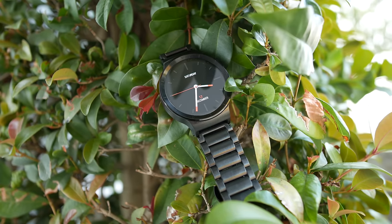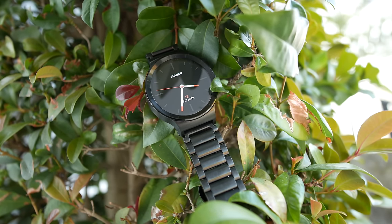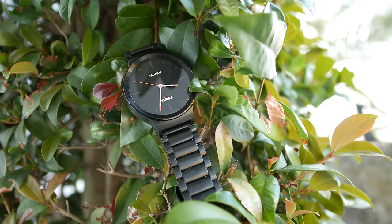For battery life, it's pretty good. I get a solid 2 days, but I don't use the watch a lot since I'm in school most of the day. For someone who uses it a lot and is frequently checking the watch, I'd say it lasts about a day. If you only use it a few times throughout the day, it could probably last about 2 days.